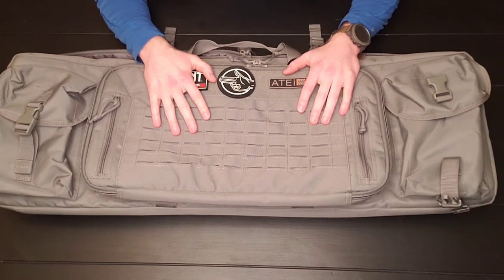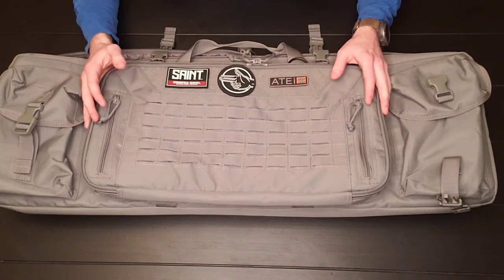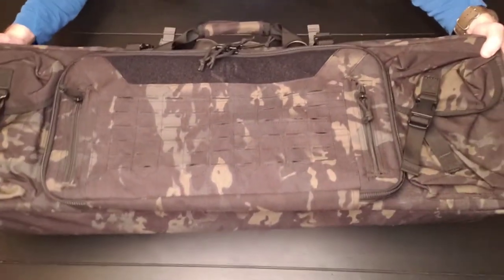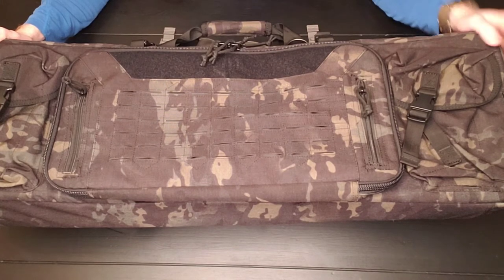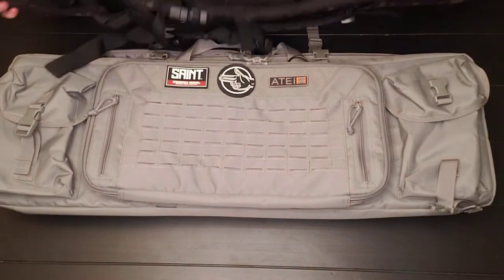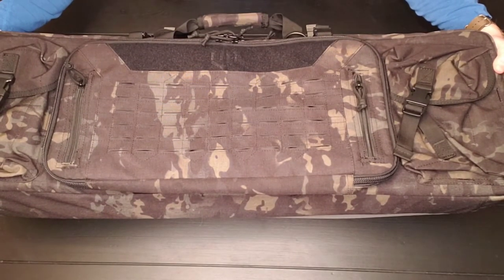Now there are other bags that come in different patterns. There are some that are camo, like this one here, that are far more expensive and I think ridiculously expensive. This bag, although it looks cool, I don't think it's worth it. This bag is $100 more than this bag. So if you want camo or especially multi-cam black, you're going to shell out $100 more for the exact same bag.